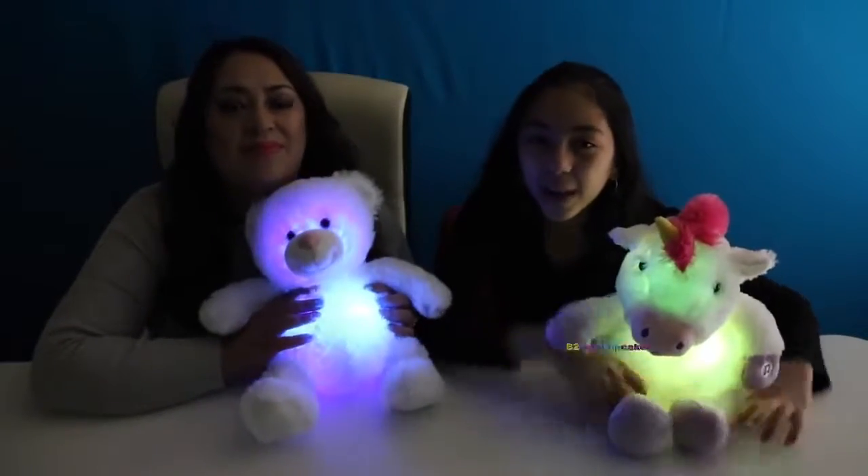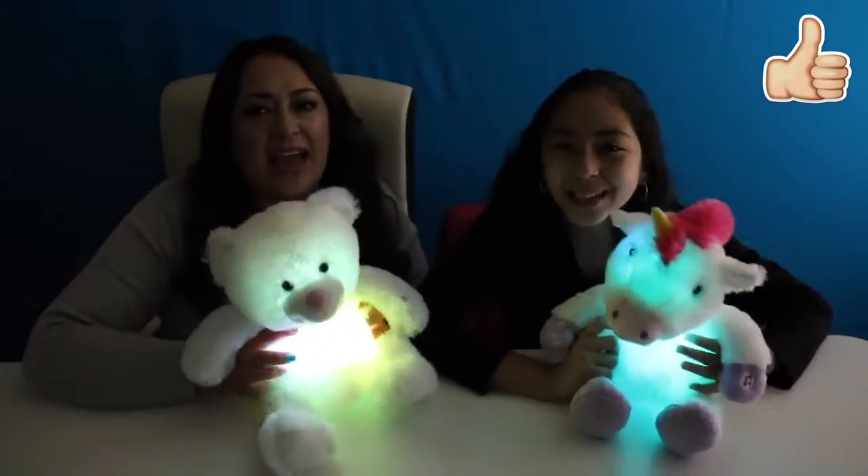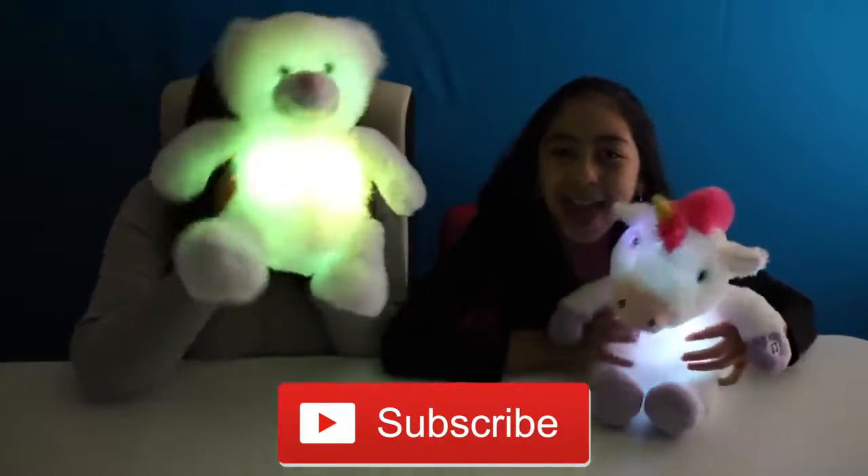Okay, cupcakes, if you enjoyed this video, please give it a big thumbs up. And that's all for today. Don't forget to subscribe, like, comment, and share. We'll see you in the next video. Bye-bye!